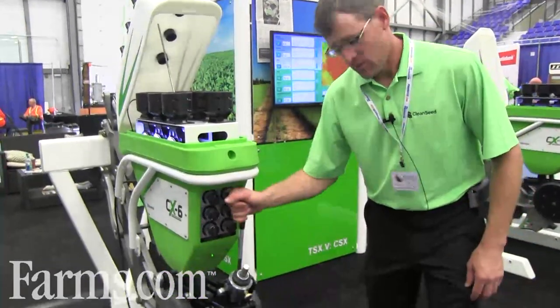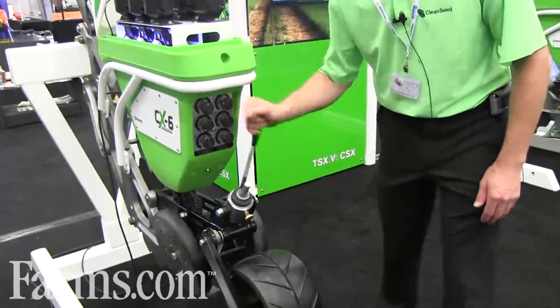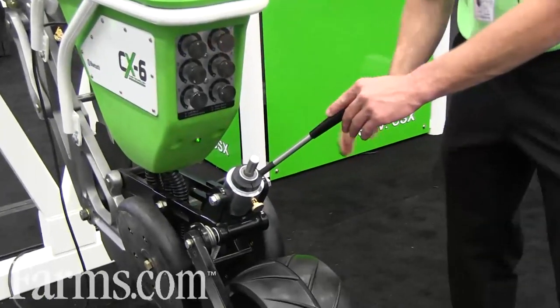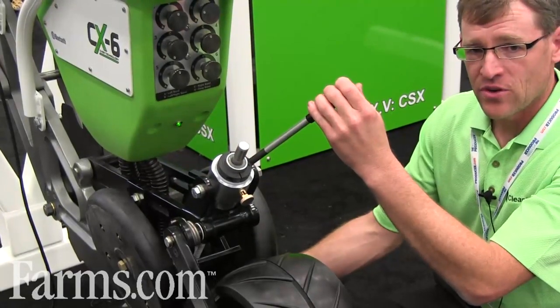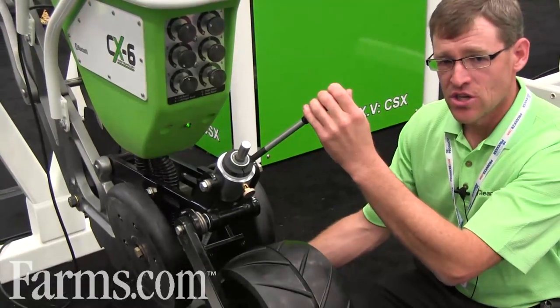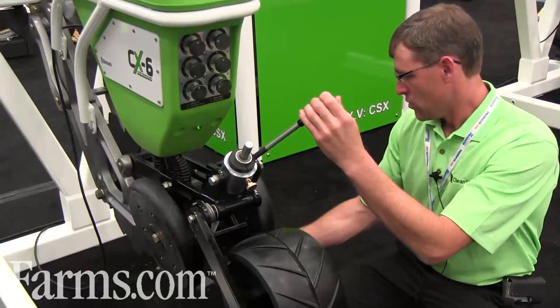Our depth control is simply set by a crank on the back. We've got a motorized option coming as well, which will be for prescription depth control so you can change your depth by zone in the field. The closer wheels are sensed on the packing pressure to maintain constant depth across the field, rather than hydraulic pressure which may change seeding depth over the field — this way we'll have constant depth wherever you set it.